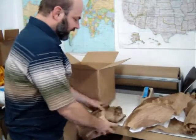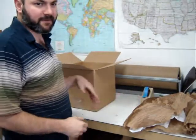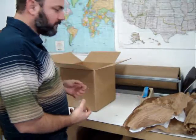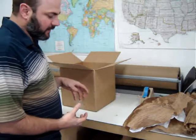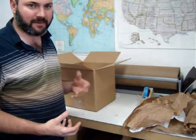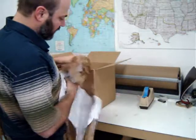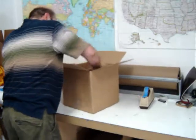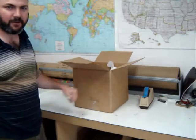Next we'll add a dense packing material to our box. We want to use a dense material like paper or a harder foam. Foam peanuts can work if you pack them tight enough. You want to avoid bubble wrap because it ends up getting popped in transit. We'll wad some up and fill our box about a third to a half full.